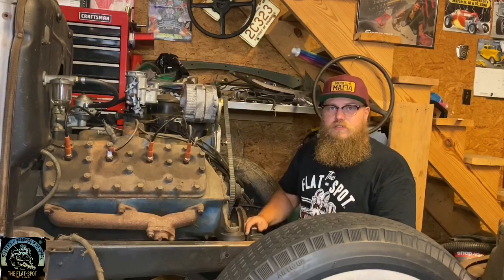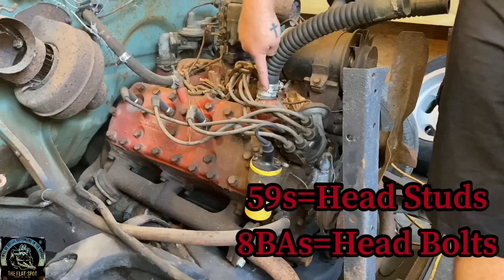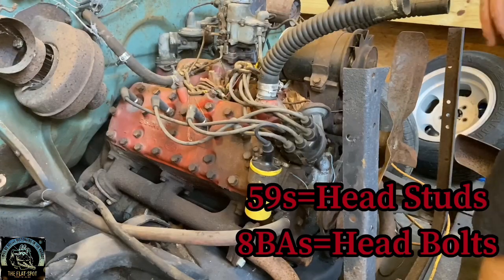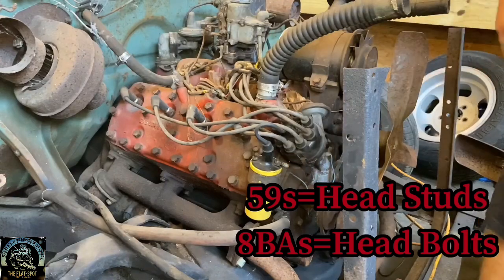Let's go over to the ABA and show you the difference. On the ABA you can see the water outlet is right here on the front of the head, opposed to the middle. And these are actually bolts opposed to studs. Another big identifier on the ABA is the distributor up here on the side.